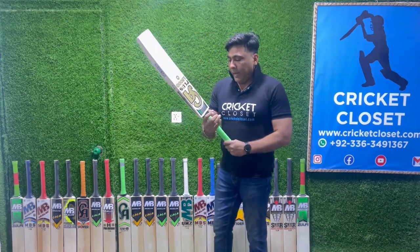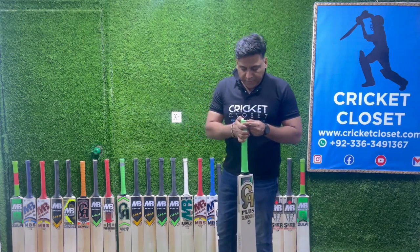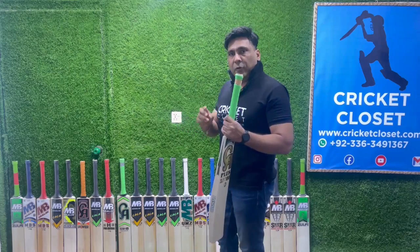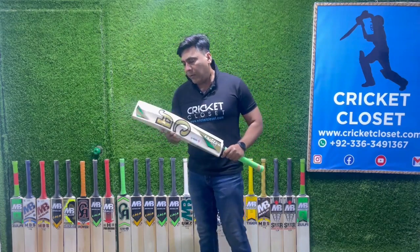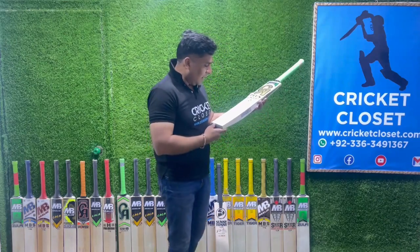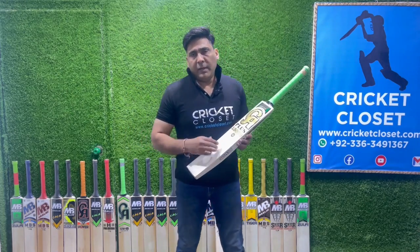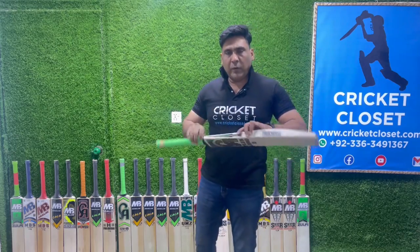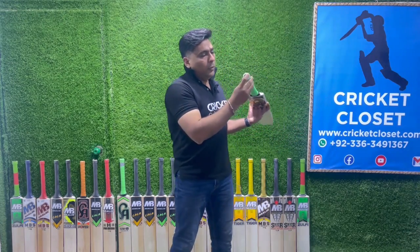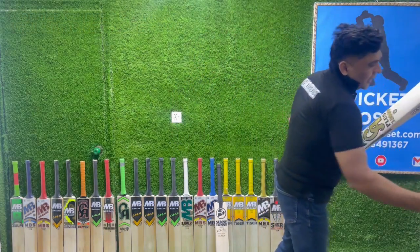The handle gives you a nice feeling — it's a round handle. One thing I've noticed which is different from the SG is that this handle has five rubbers, compared to three rubbers on the SG. The weight is almost the same: 1165 grams, equivalent to 2.5 pounds. The grains are very nice straight grains — I count one, two, three, four, five, six, seven, eight, nine grains, compared to seven on the SG. Both bats are made from great English willow. There's a slight difference in the grain, the toe, and the handle.